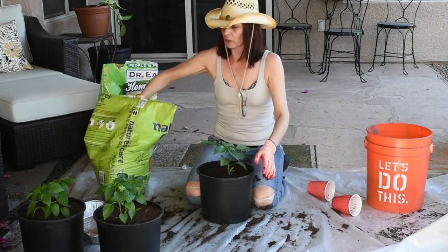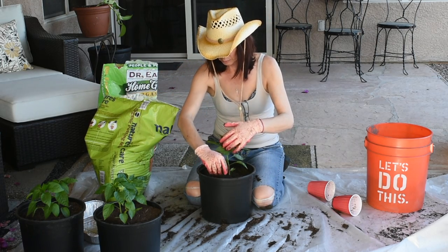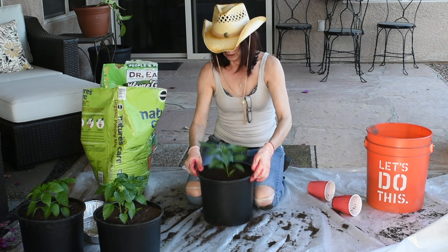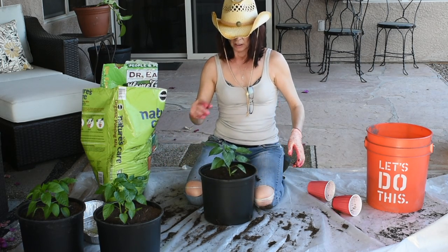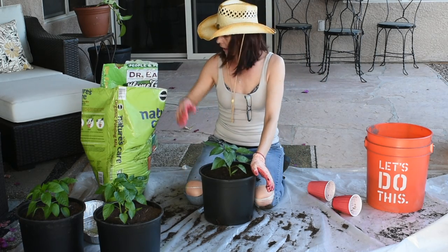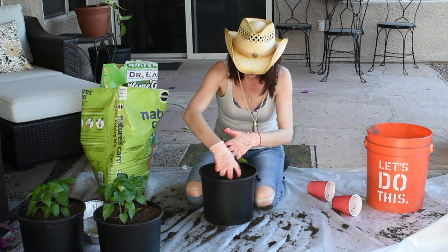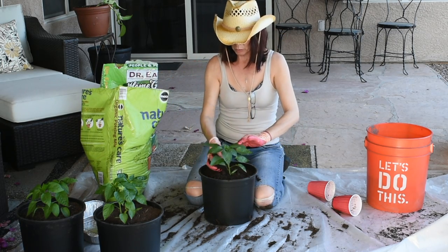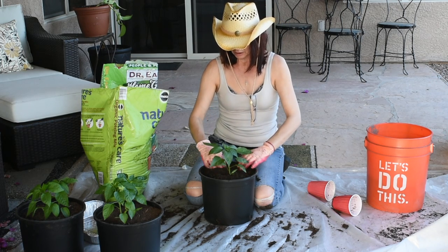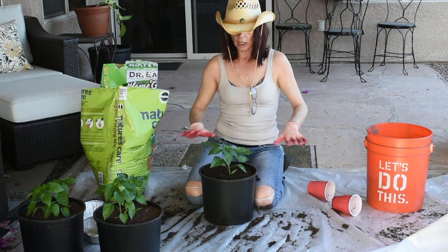Unfortunately it gets way too hot in the summer, so I'll keep these guys in the shade just like the ones over there — they did just fine. Every week I'm going to be giving them bone meal and epsom salt, and as the soil settles down I'll be adding fresh soil.